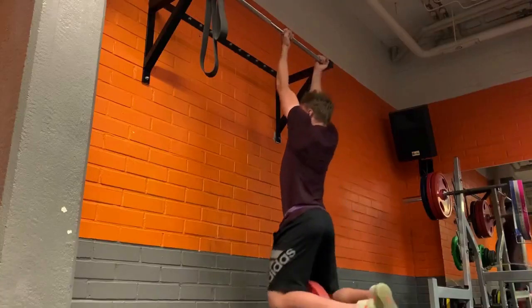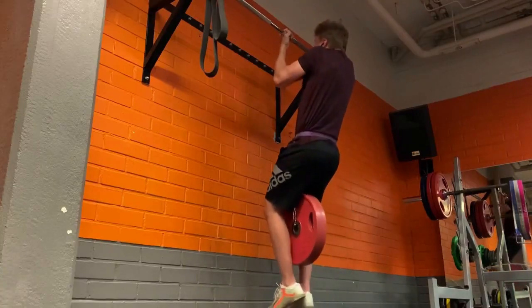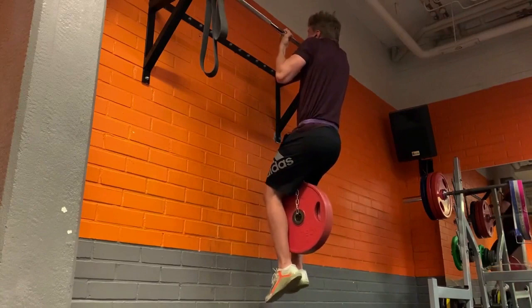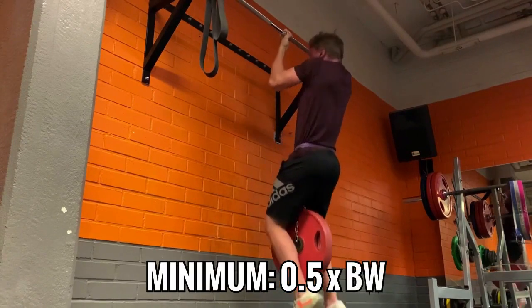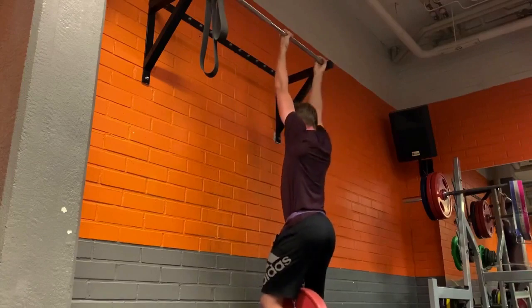Also, when I talk about getting strong on chin-ups, I don't mean doing an endless number of bodyweight reps. I'm talking about attaching a weight belt to your waist and loading that sucker up. The minimum I want my hockey players to be able to do is 0.5 times their own bodyweight. So if you weigh 180 pounds, you should be able to perform one perfect, full range of motion chin-up with at least 90 pounds. That's the cut-off point — if you fall below that, you've got a ton of ground to make up.